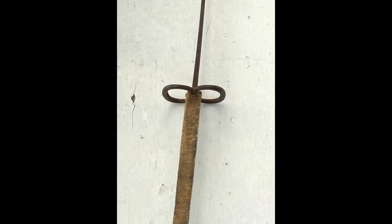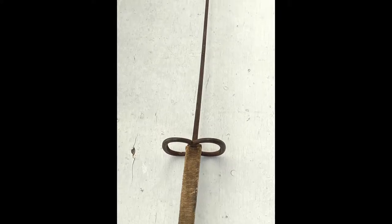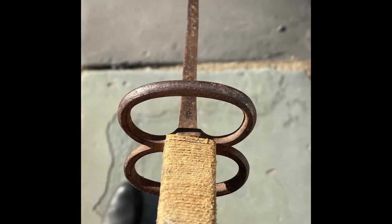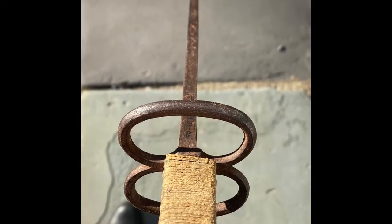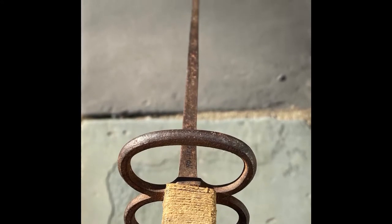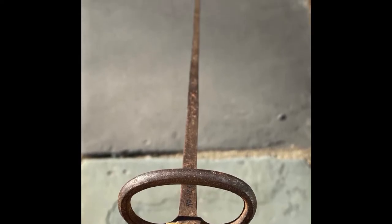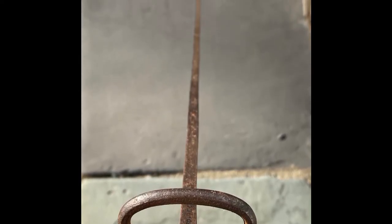Hi everyone and welcome back to another Artifact Corner. Today we are going to be looking at a very neat object — this is a fencing foil. A fencing foil is a thin, flexible blade that narrows into a blunt tip. This foil is steel with a wooden handle that's wrapped in twine and a steel guard. This foil is likely French and probably early 19th century.